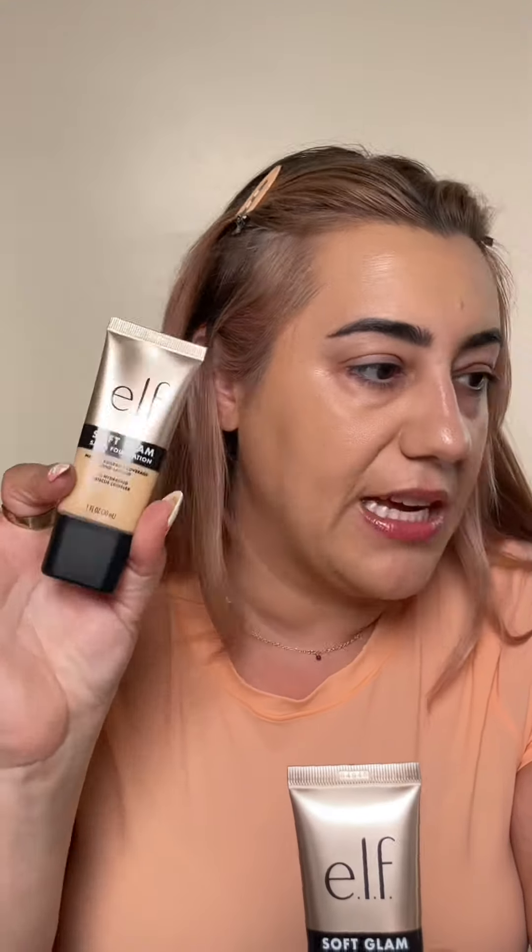This is definitely the best complexion product in the foundation category that Elf has launched — those are fighting words. Once again, Elf has impressed me. Let's Elf you go!